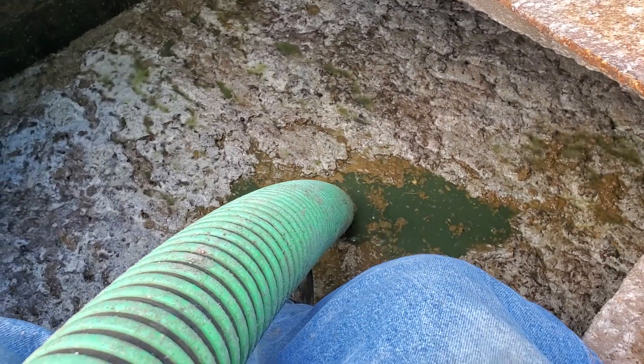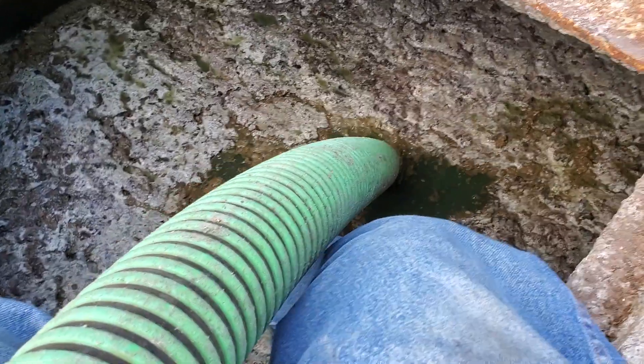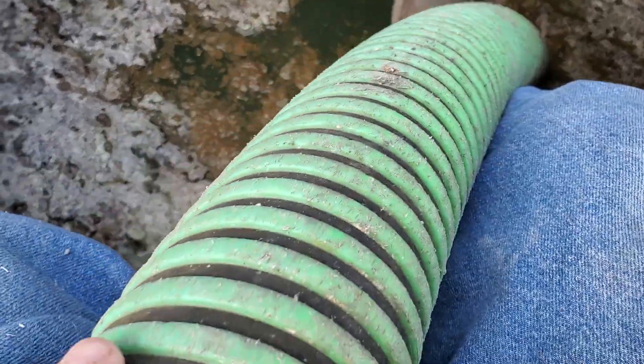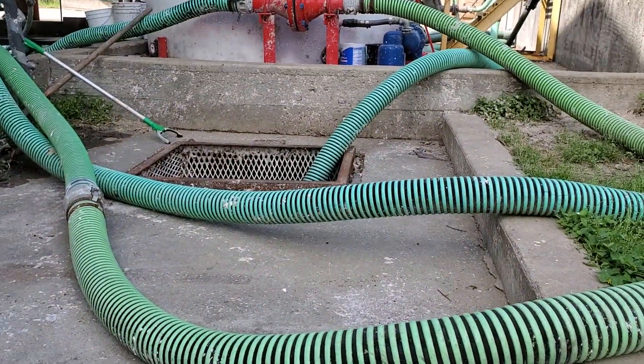How's everybody doing this morning? We're cleaning out the porta-cam kit right now — you can see that. Getting all that foam and everything out of there. They put it in right there and they wash it.